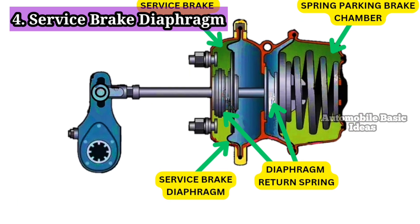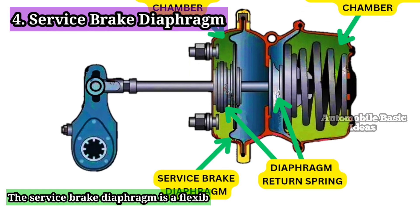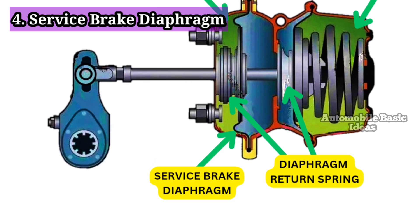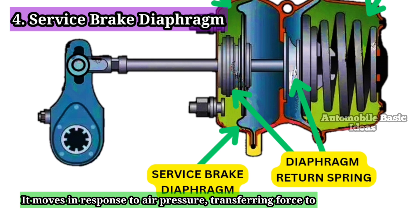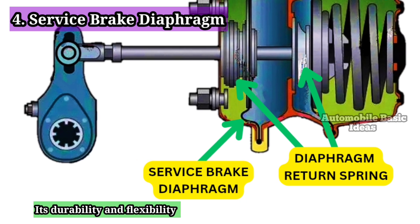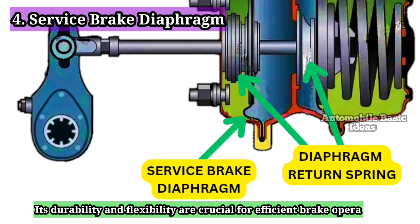4. Service Brake Diaphragm: The service brake diaphragm is a flexible rubber or synthetic membrane inside the service brake chamber. It moves in response to air pressure, transferring force to the push rod to apply the brakes. Its durability and flexibility are crucial for efficient brake operation.